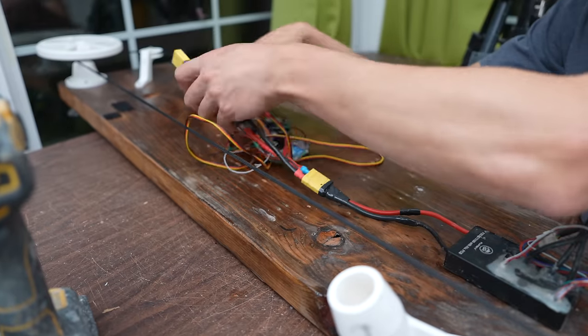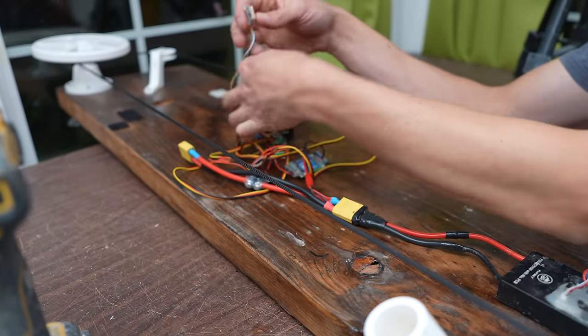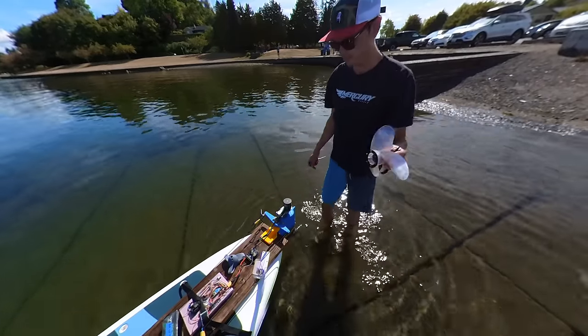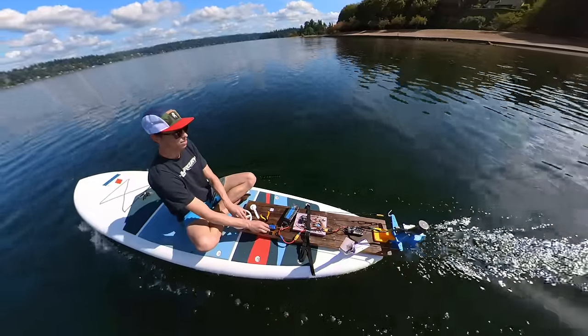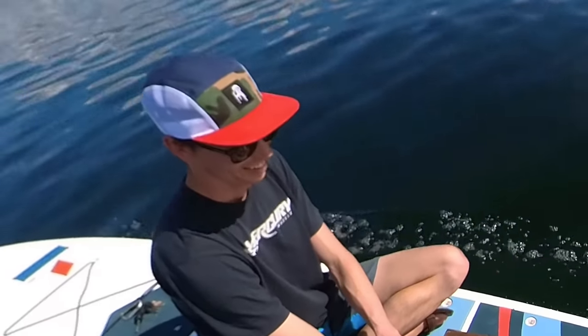I added an ArduPilot flight controller so that I could log the power and GPS speed for measuring efficiency. Here's the maiden voyage with the new motor, starting off with the same large B-series propeller from the V8 video. If there's one thing that puts a smile on my face, it's riding on a new craft for the first time — it's just such a great feeling.